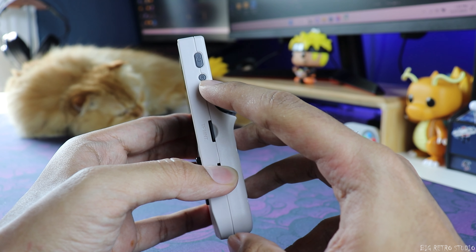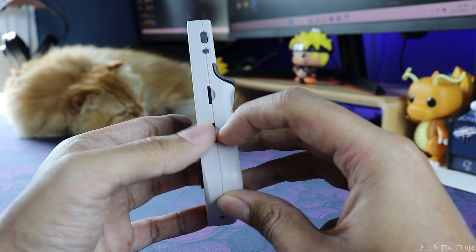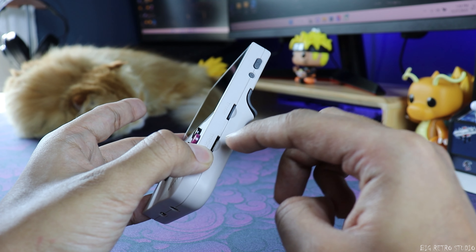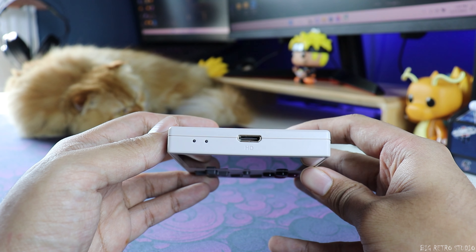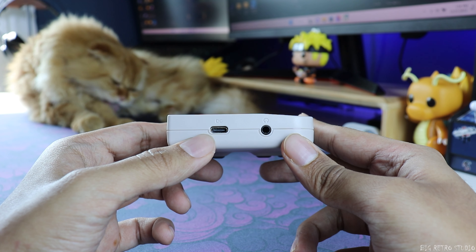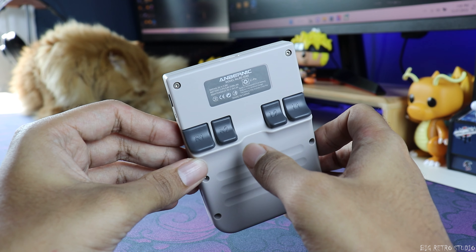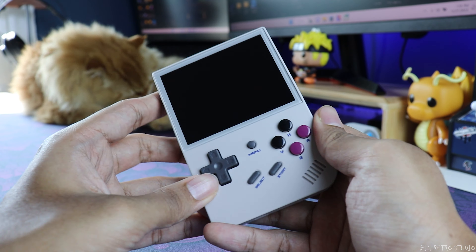On the side it has a reset button, a power button, and two SD card slots. They have already inserted the 64 GB SD card, but if you want to add more games you can use the second slot. On the top there is an HDMI port, and on the bottom there is a charging or OTG port and a headphone jack. On the back it has four trigger buttons, and you can make use of R2 and L2, which the Trimo iSmart didn't come with.